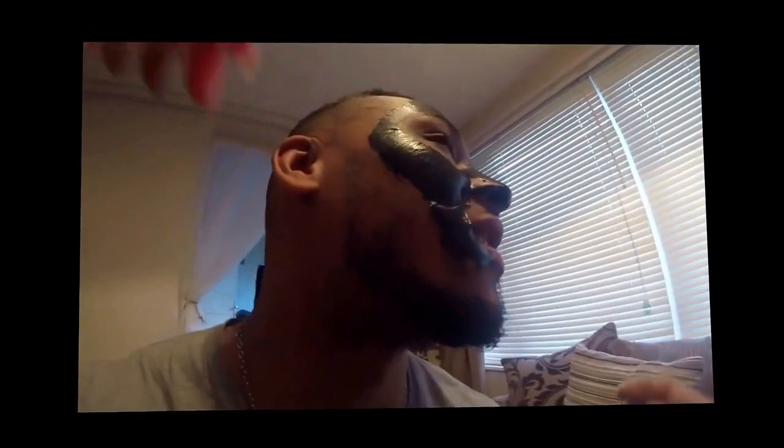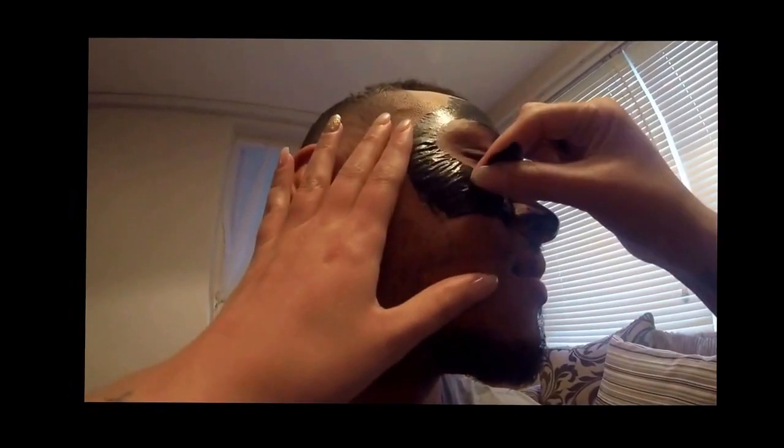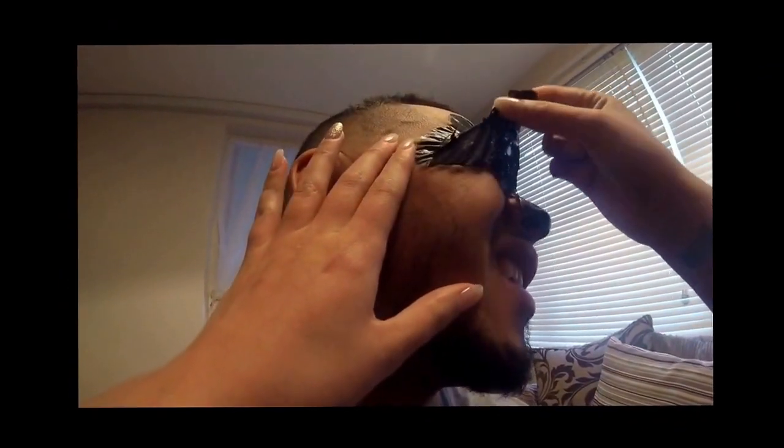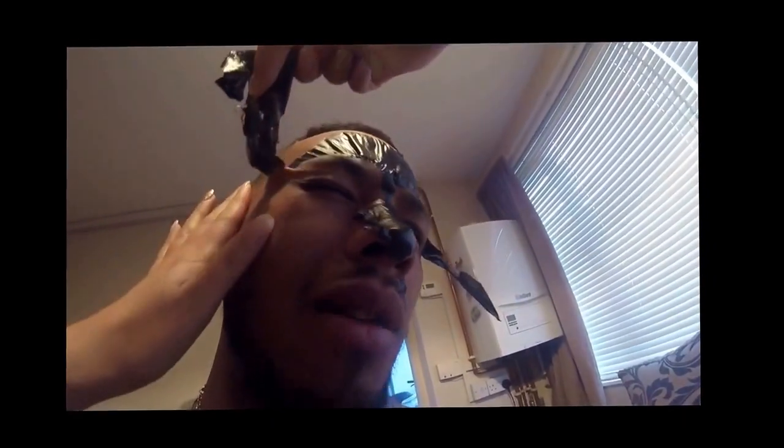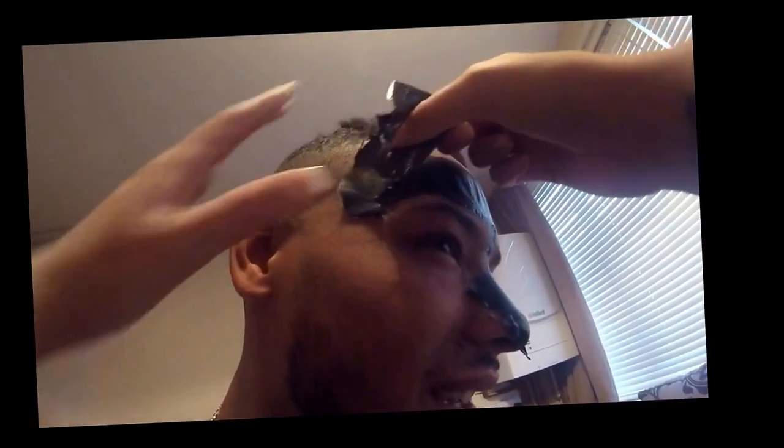I think it needs to go on thicker. It's not funny. I'm enjoying it. It's in my hair. It's not in your hair - you have hair all over your face.